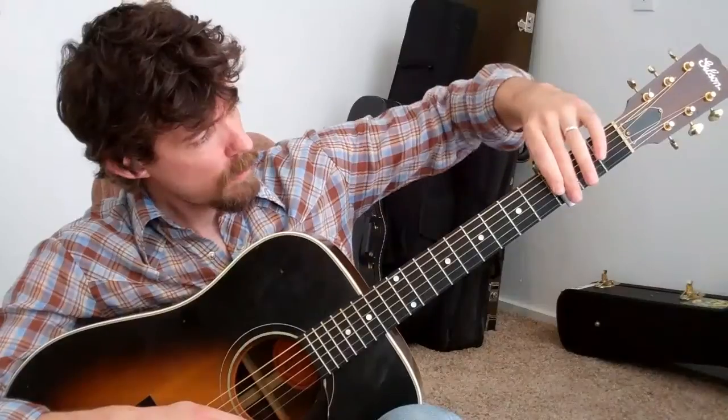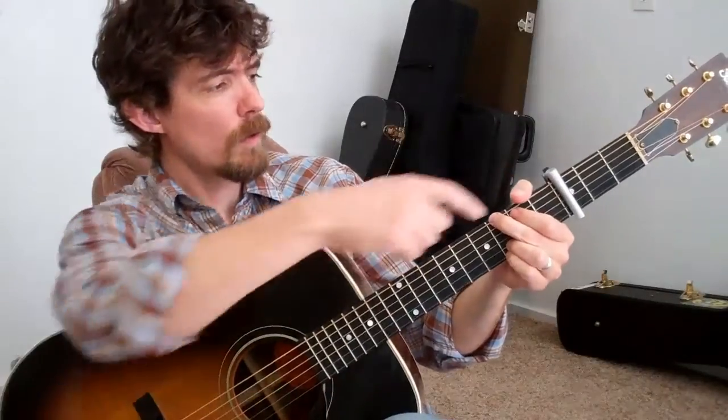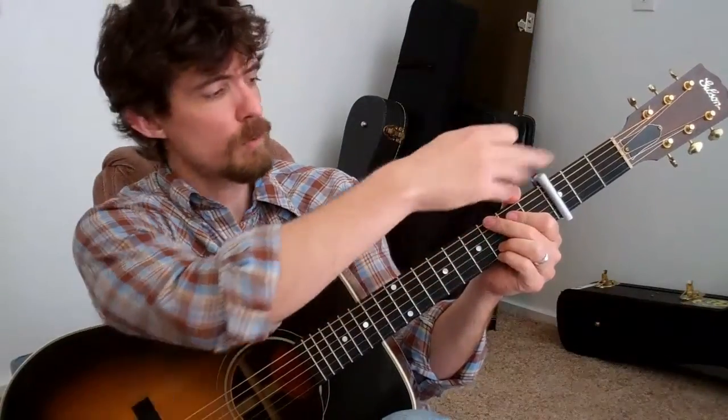I capo this on the 3rd fret, then I play it in the key of G — the fingering of G. Three half steps up from G actually puts it in Bb. That's what my band plays it in, and what it's in on the CD. Basically, you can learn it in the key of G here and put your capo wherever works best for your voice.